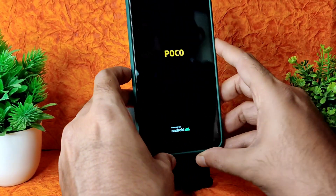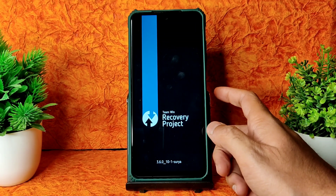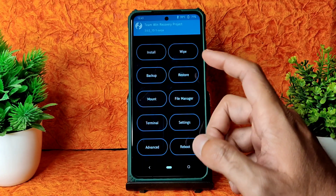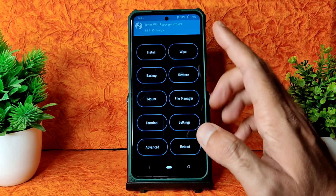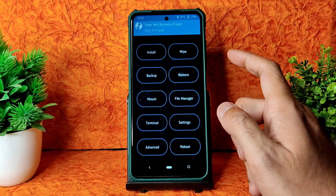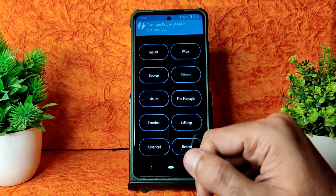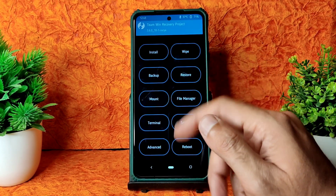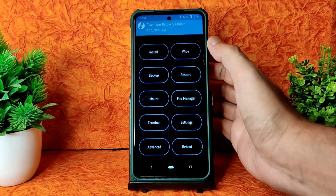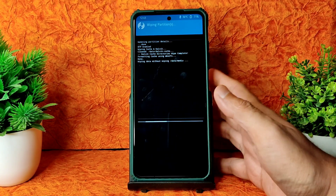That's done - booting into recovery. This is TWRP recovery. Many people ask about where the link for the recovery and firmware are. I have mentioned those in some of my videos and a separate video has been made for TWRP - you can check that out. Some people are spamming asking which is the best ROM - there couldn't be a best ROM unless you feel it is. Let's go into Wipe, select Advanced Wipe, select Dalvik cache and data, and swipe to wipe.